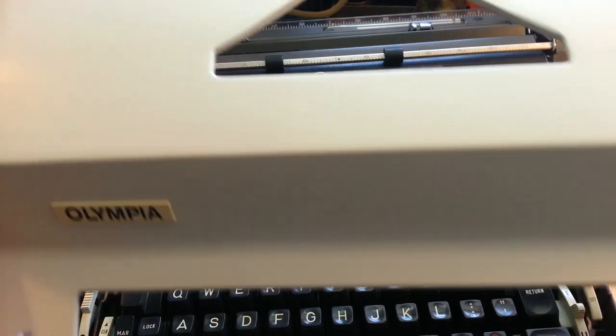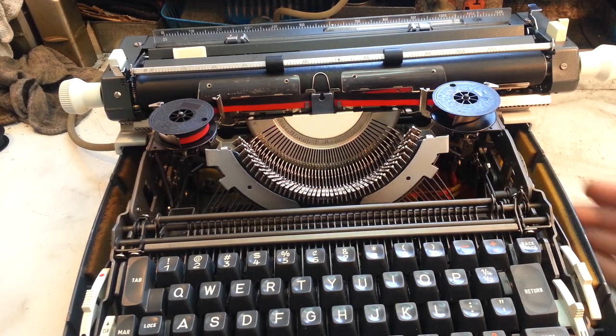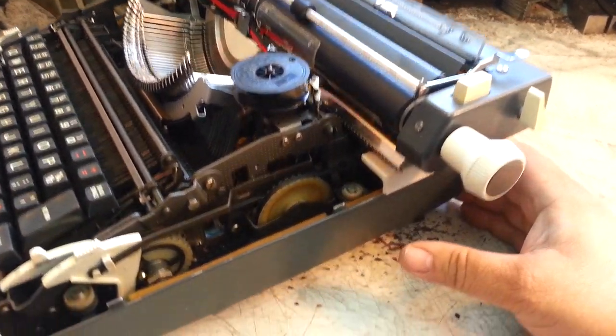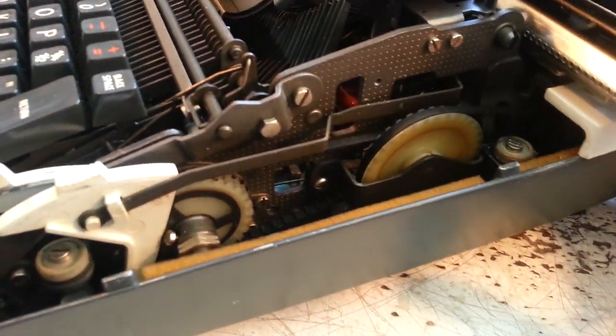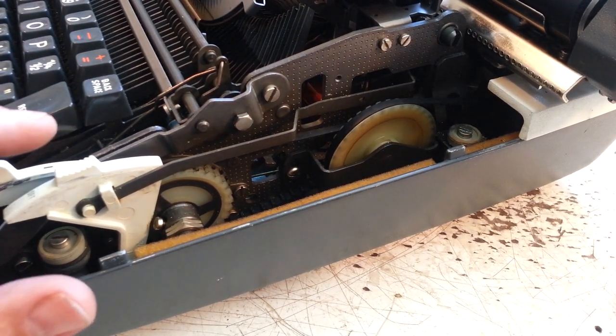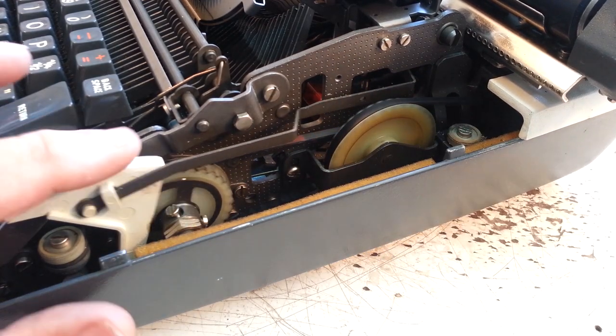I cleaned and serviced this thing. The whole lid comes off like that. This is a heavy-duty version. It's got a nice dual-belt system here — a cog belt system. That is very heavy-duty.